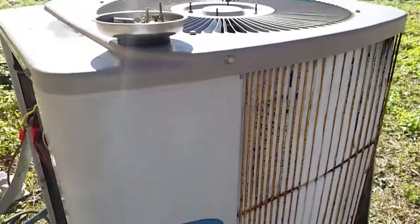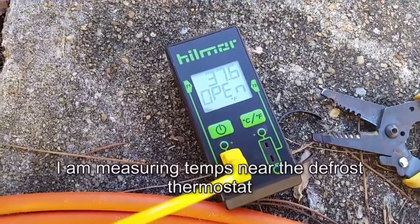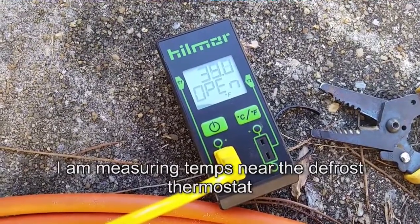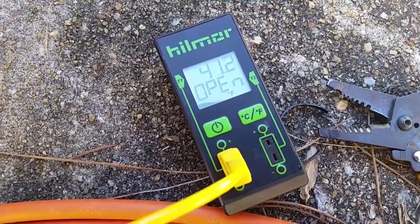She's warming up — check back in a minute to see how she does after she comes out of defrost. The cold temperatures down there are starting to come up. Once it gets to the low 50s, around 50 degrees, it should come out of defrost, so we'll track it down and see what happens.